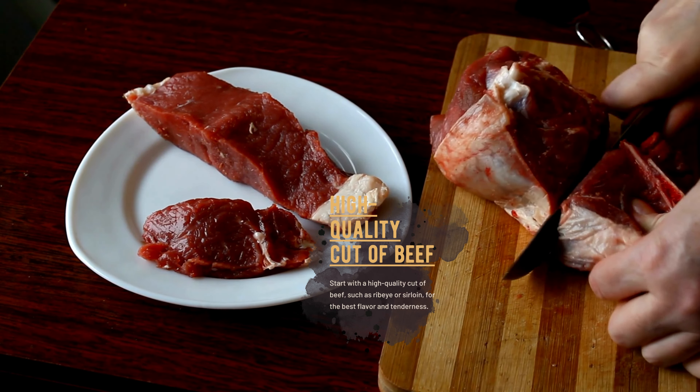Allow the beef to rest for at least 10 to 15 minutes before slicing to allow the juices to redistribute. Slice the beef against the grain for maximum tenderness.